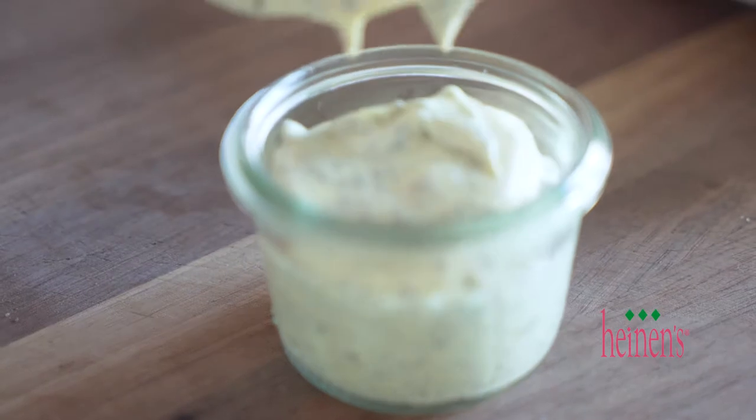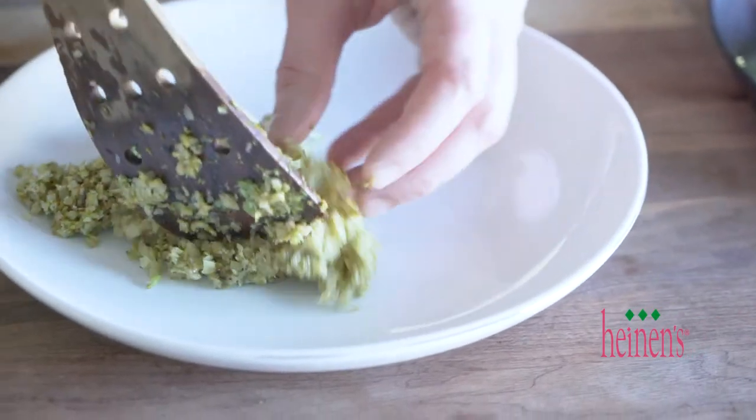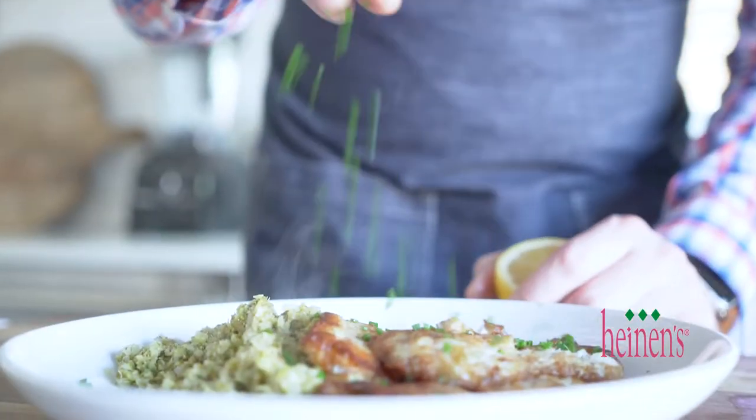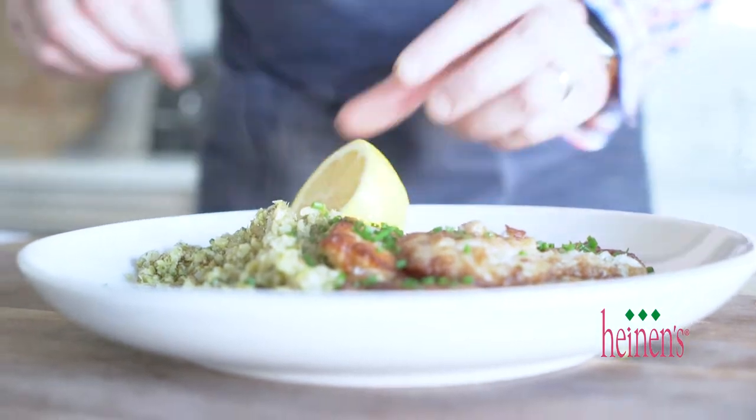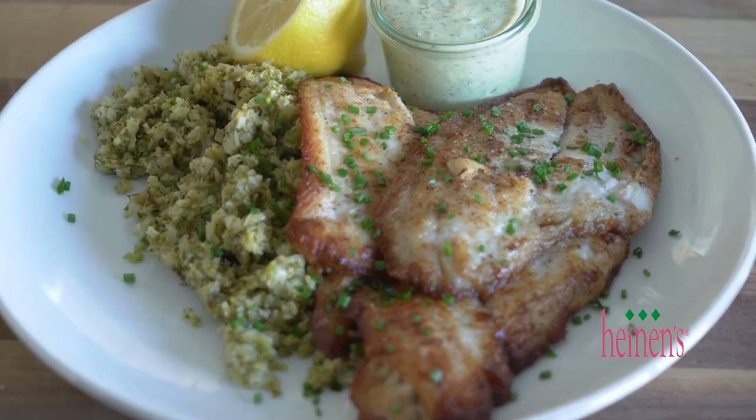This is gonna take about two minutes on each side for the sole to cook. Once it is done, I'm gonna serve it up with a lemon dill sauce and some of that riced broccoli. If you've only got 20 minutes, then you've got enough time to make this amazing recipe — it's so incredibly easy, the fish is so fresh. Thank you Heinen's for having the absolute best seafood around.